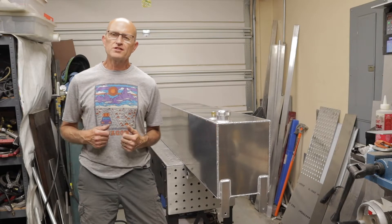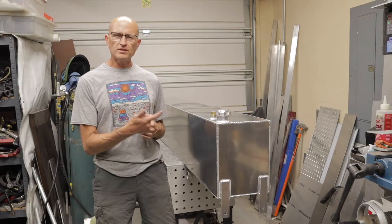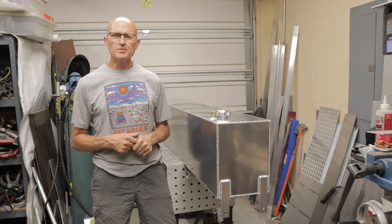Hey there guys, this is Don from Pronatech. Today's video I'm going to be showing you how I built a 45 gallon diesel tank out of aluminum.